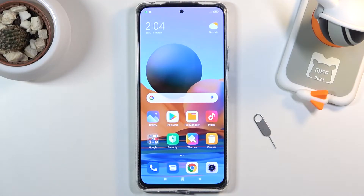Welcome! This is a Redmi Note 10 Pro and today I will show you how to format your SD card.